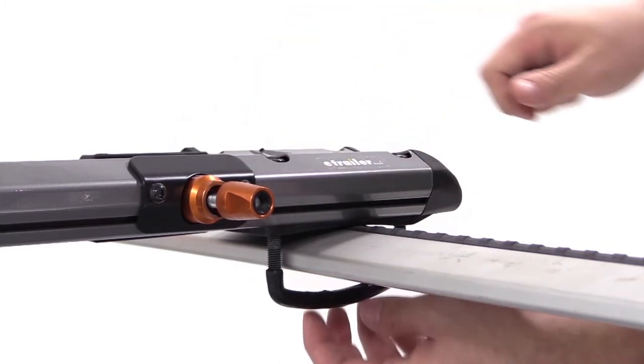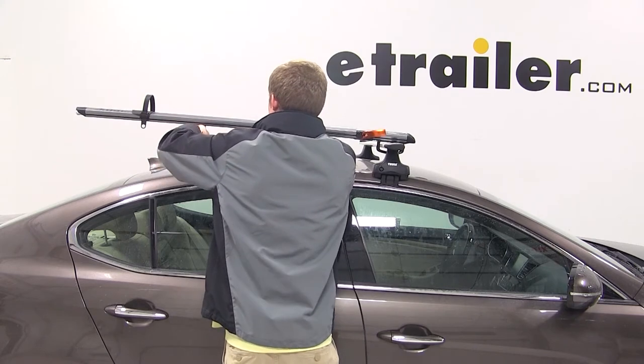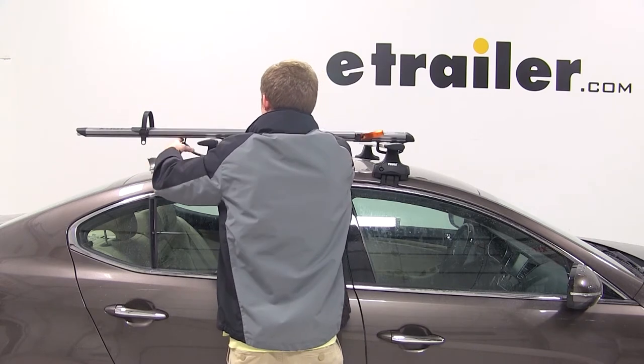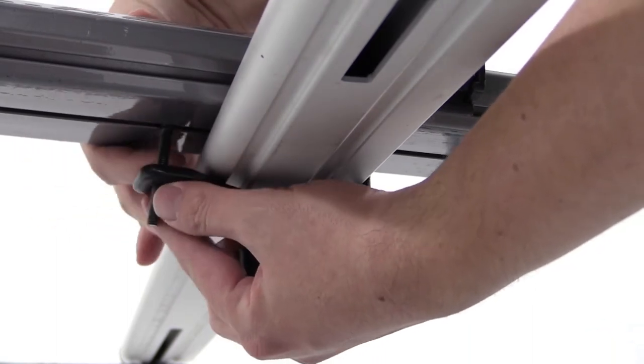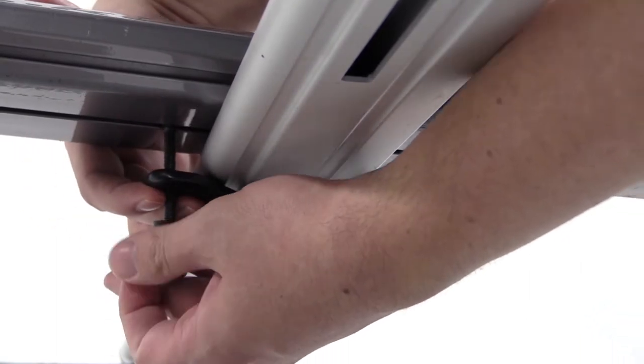Once we get all those in position, we'll move to the rear, loosen up one of the black wing nuts, and position the rubber coated plate around the underside of the rear bar. We'll then reinstall our wing nut and tighten both of them down.